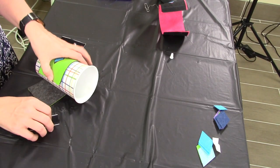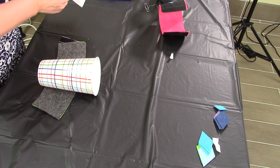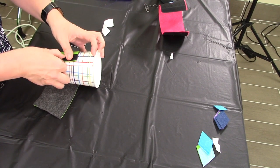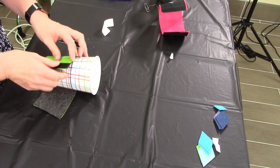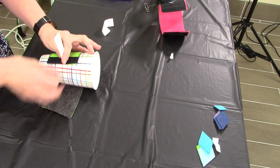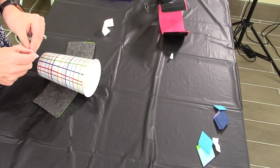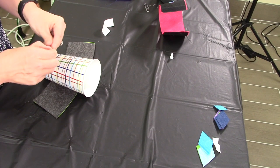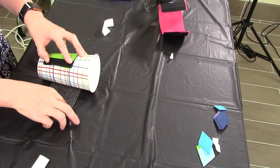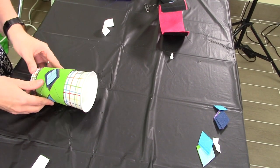Take the scratchy side of the velcro and line it up right on the edge, edge to edge. Then your other side you will want to put on the inside of your bottom piece. Take the tape off and stick it right on. And then you have your mug.